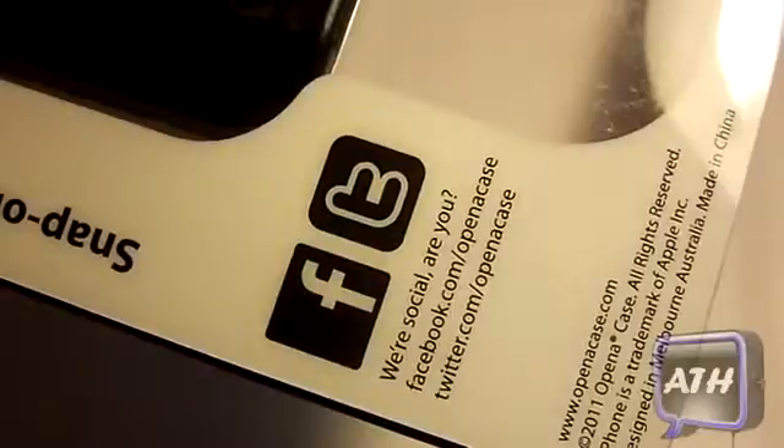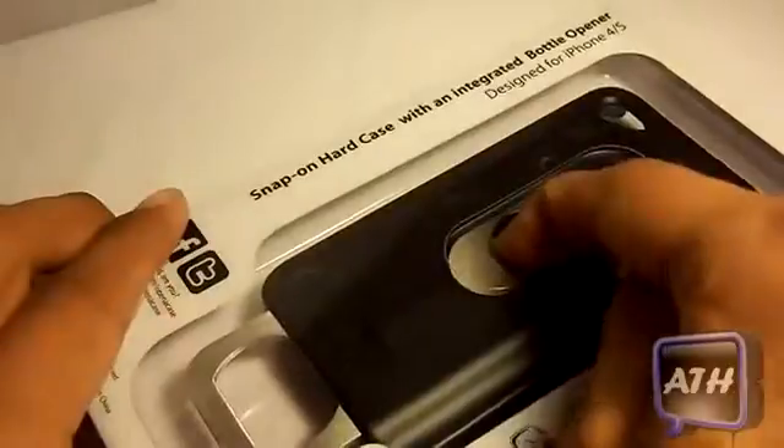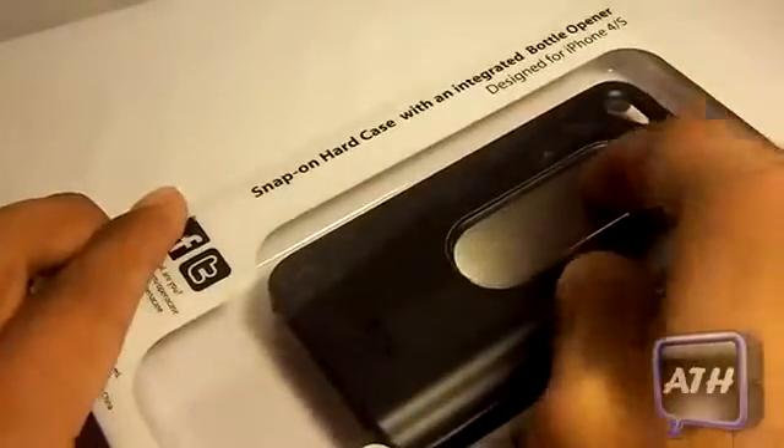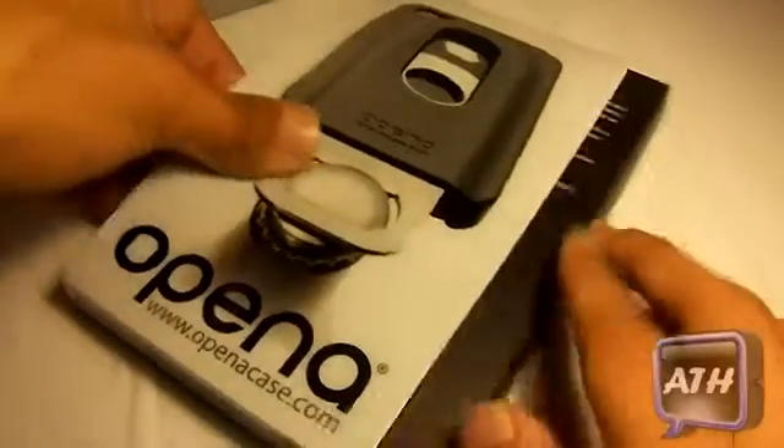You can follow them on Twitter or like them on Facebook. And on the back, it gives you an example of how the case works — you can slide it out and snap it back in just like that. So that was mostly what was on the package.